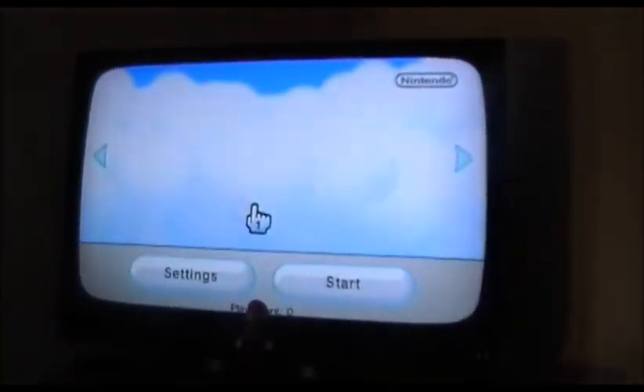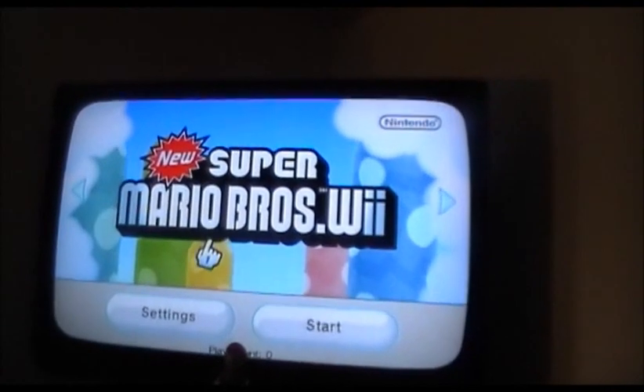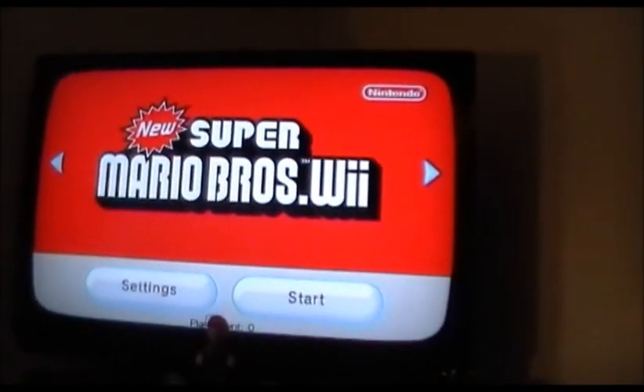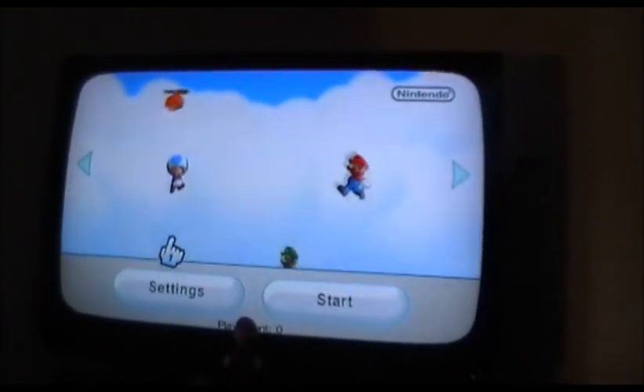There you go. See, that's the other game — that's New Super Mario Bros. Wii, sorry. I'm thinking about the new Mario that's coming out right now that I pre-ordered. And see, Mario Party 9. That's another one.